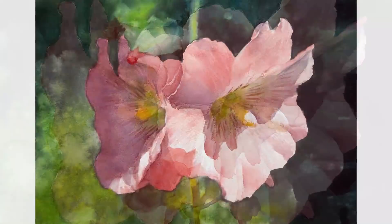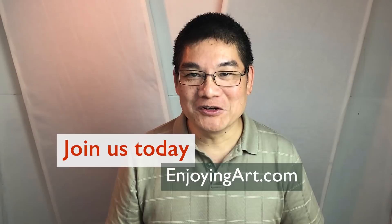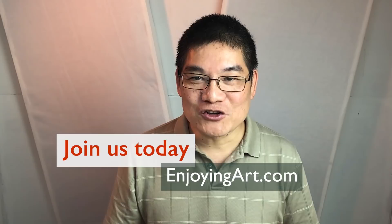We are painting hollyhock flowers. Enjoying Art is a global artist community. I want to welcome you to join us today. Now let's start today's painting.